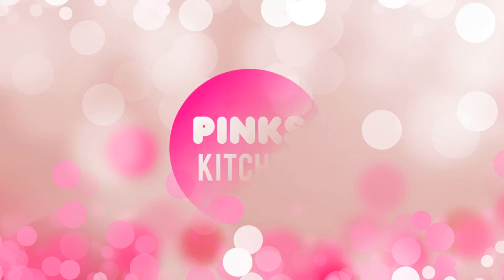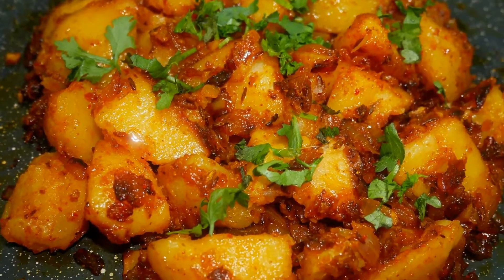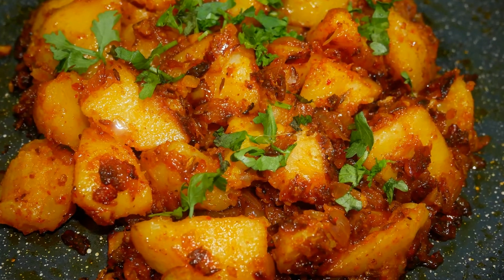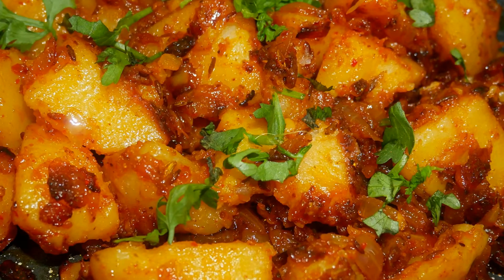Hello friends, welcome back to Pink's Kitchen. Today I will show you how to make spicy potato fry. It's a very delicious dish that goes best with curd rice, sambar rice, rasam rice, or with any variety rice. Very easy to make, so let's quickly check out the ingredients and get started.